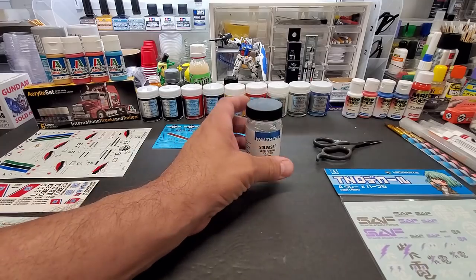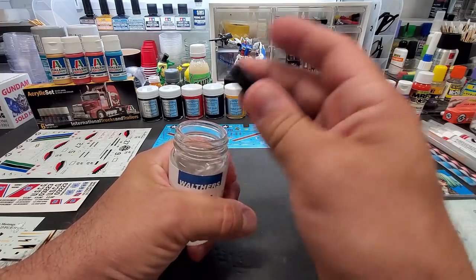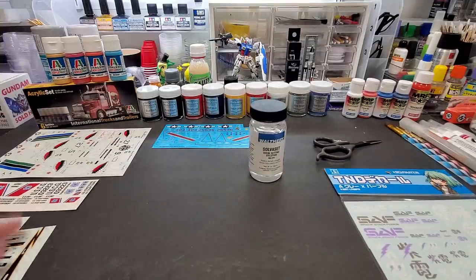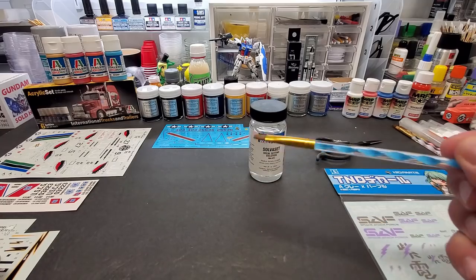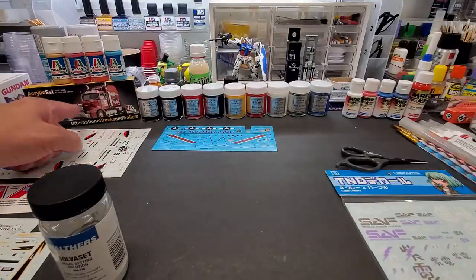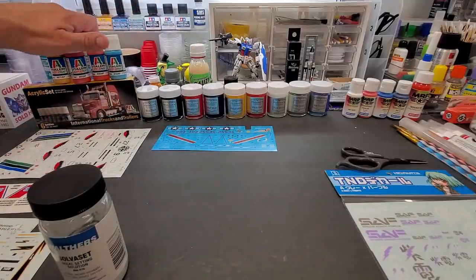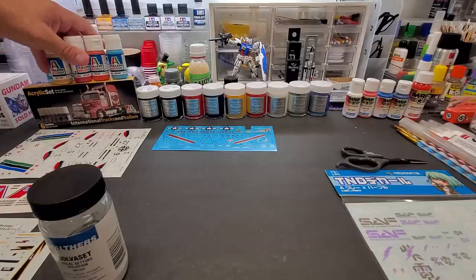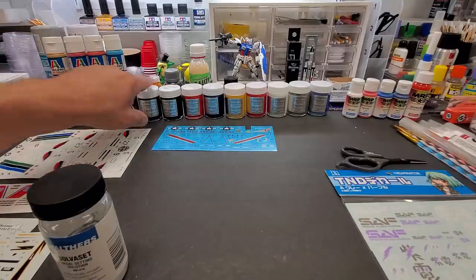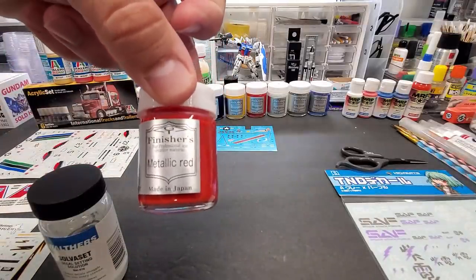I was finally able to get a bottle. Mine is a little different in that it doesn't have the brush built in — some of the other ones had the brush. I think this is a newer bottle because they removed it, but it doesn't matter because we're going to use our own brush. In the background, I just got some new Italy acrylic paints I've been trying to get for a while — they're kind of hard to get here in America — in a box with a lot of colors: black, white, red.